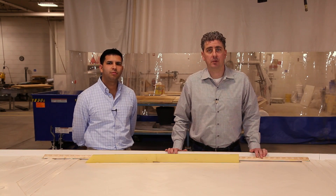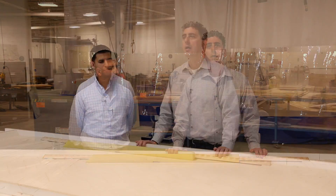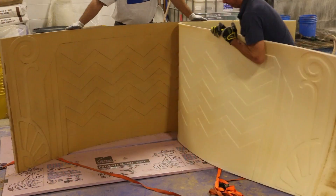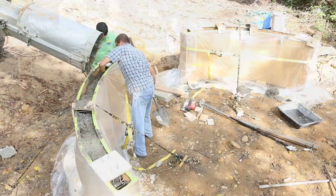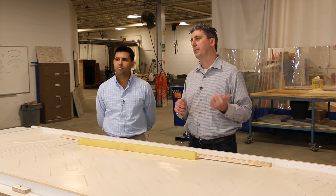Welcome to the third and final video in our three-part series on using GFRC to create a permanent decorative structure. We walked through step one, creating the form liner and curved GFRC panels, and step two covered the installation of the outdoor living space. In part three I'm joined by my good friend Ricky.